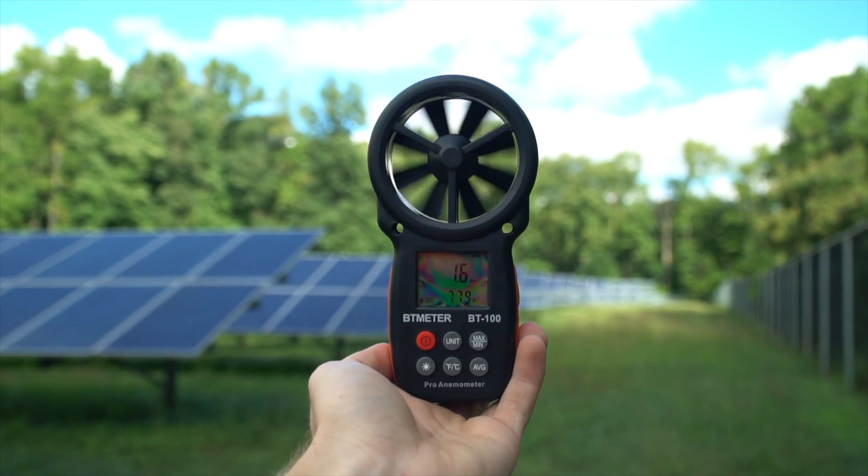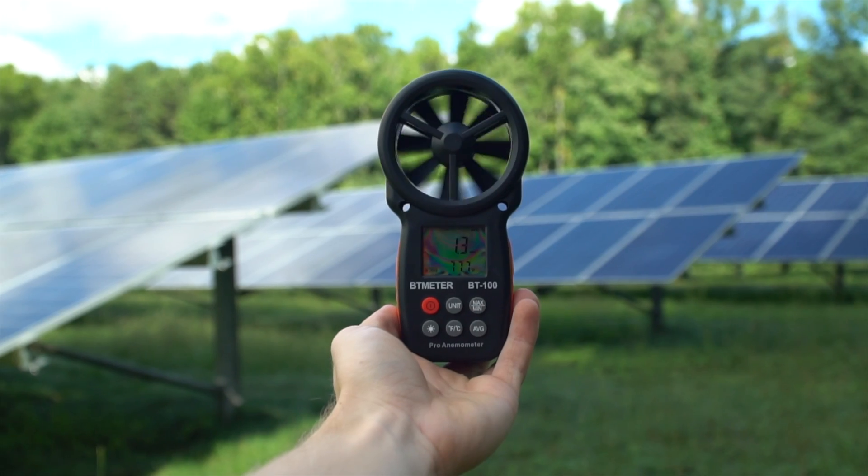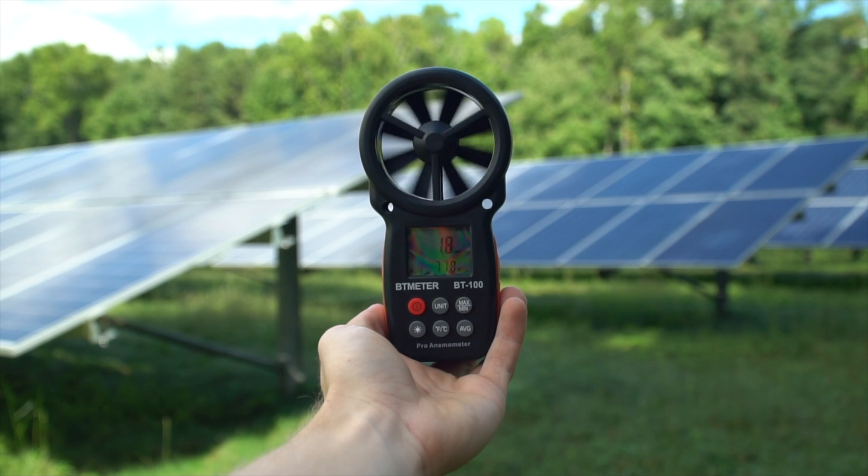I strongly recommend this device called an anemometer. Basically, it measures the wind speed in real time, so you know if it's too windy to perform the inspection. Also, the wind speed that you're going to be measuring at ground level is often not as strong as higher up where the drone will be flying, so it's just something to keep in mind.